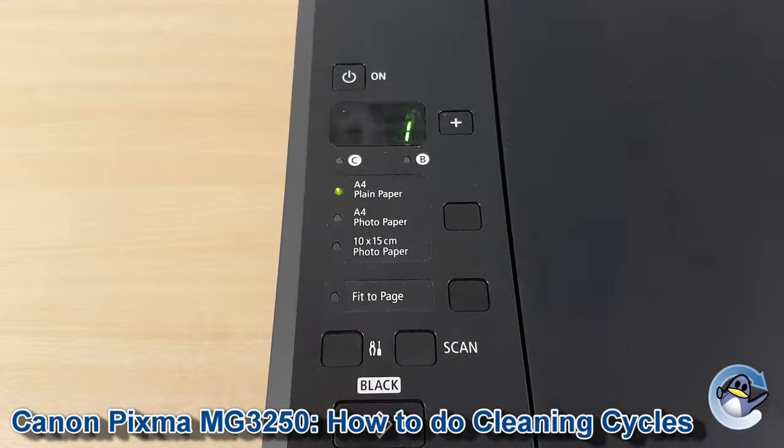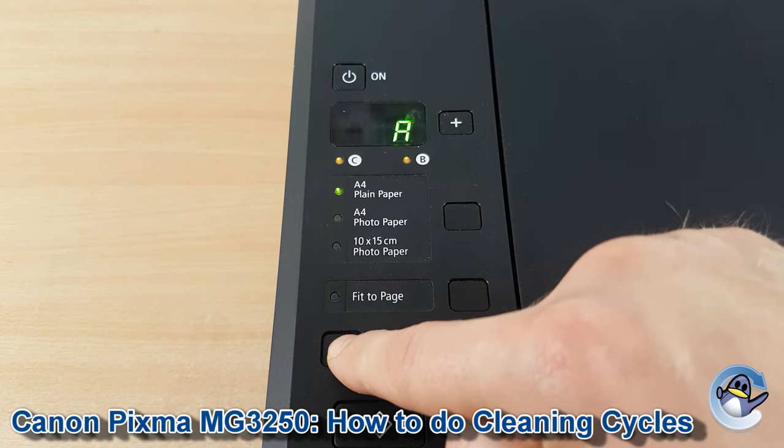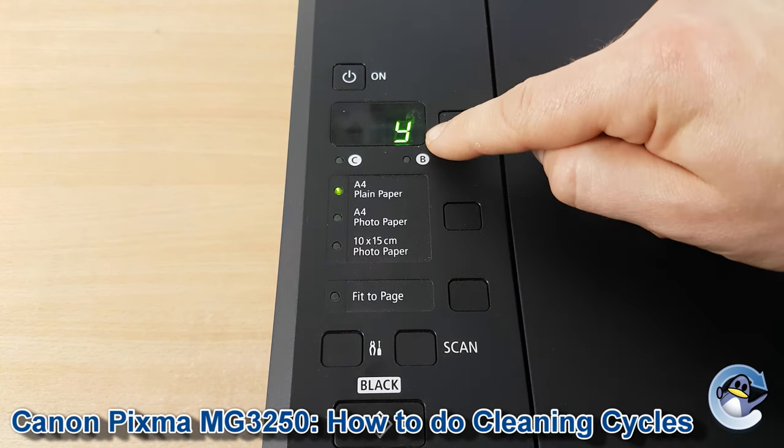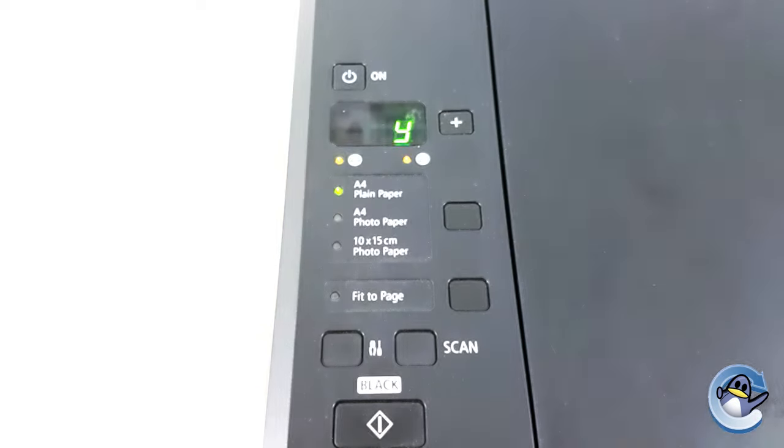If after checking your nozzle check you're still not happy with the quality of your prints, it's probably worthwhile noting that you can do a deep clean from the printer in a very similar way to the initial clean. All you need to do is press down three times on the maintenance button until a Y is shown on screen, then just press the black or colour start button and away you go.